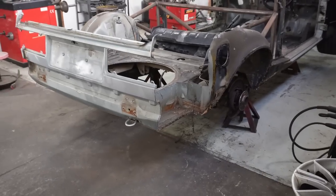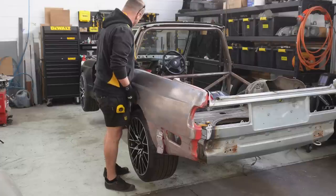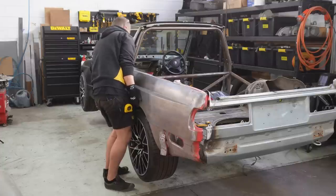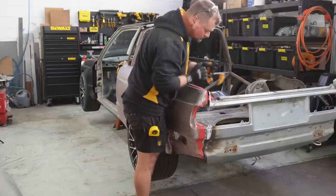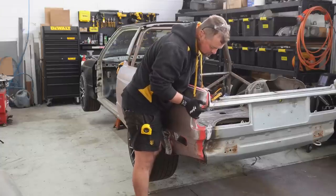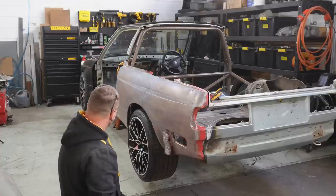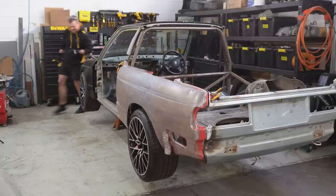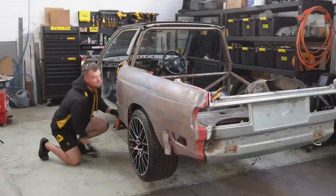The other side came off pretty easily too. Let's get the M3 panels and chuck them on and see what it looks like - this is going to be cool, this is going to be sick. We mock fit them on. Oh my God, that looks so cool! There's about 10mm poke still on the tyre, but it's hard to tell what it will do when it sits down - it should go up and camber in a little bit more. Let's put the other side on.